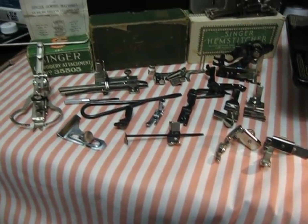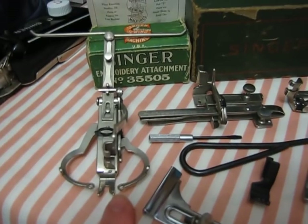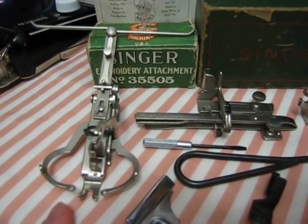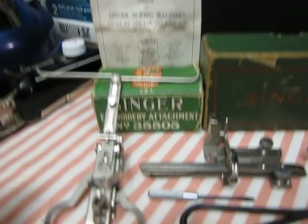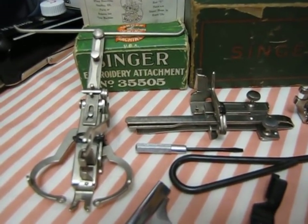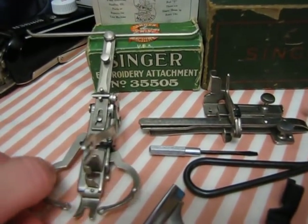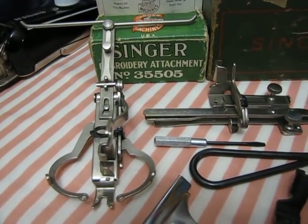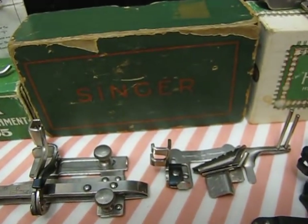Here are some of the other feet and attachments for the Featherweight. Now this one is extremely rare — I've only seen a couple of places online that even know about it. It's part number 35505, made in the 1920s — June 19, 1929 is what it says on the instructions. It's a two-thread embroidery attachment; there's a single-thread one as well. I just looked on eBay and one of these sold three days ago for $599.99. So if you find it, snap it up quick!